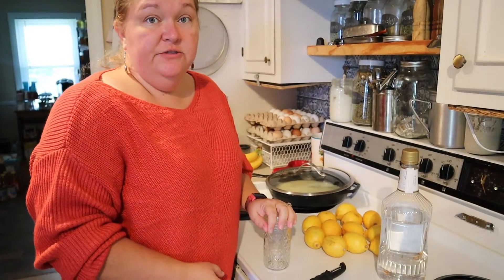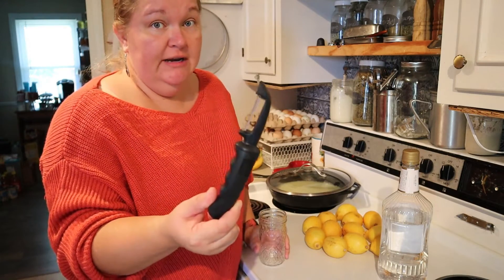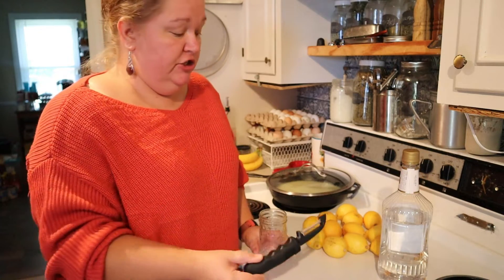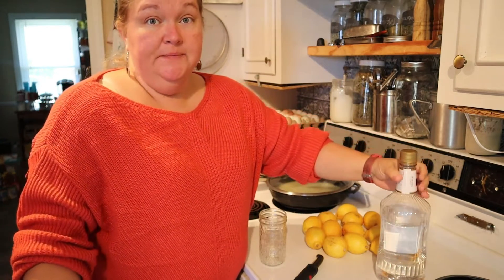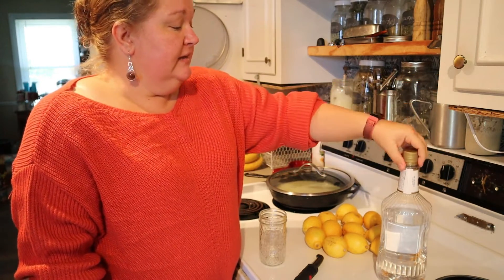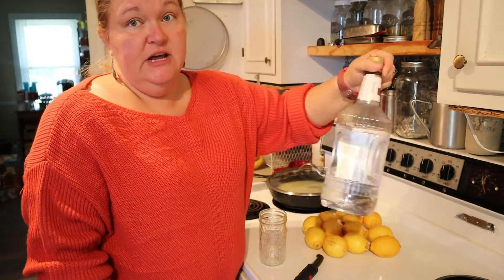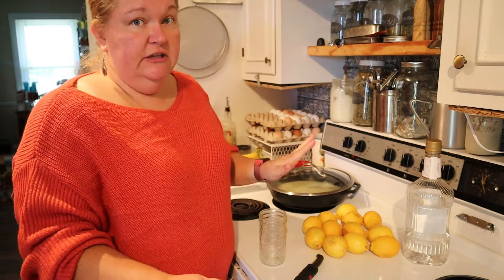There are three things you're going to need for this recipe: one, you're going to need a jar; two, you're going to need some kind of peeler — one that's not going to take off very much; and then you want some type of vodka, brandy, or rum. Vodka is tasteless so there's no flavoring to it, it's just straight alcohol. You want 80 to 100 proof and you don't have to go expensive — this is the cheapest vodka I found for about 13 bucks at our local liquor store.